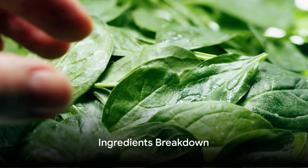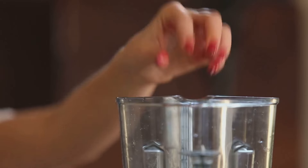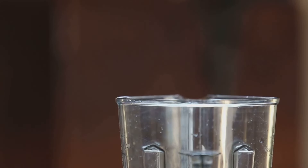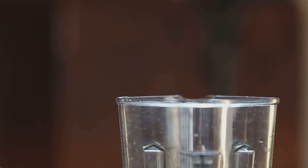So, what goes into this muscle-repairing concoction? First up, we have spinach. This leafy green is packed with iron, essential for oxygen transport in your body, and it's high in nitrates that can improve muscle efficiency.